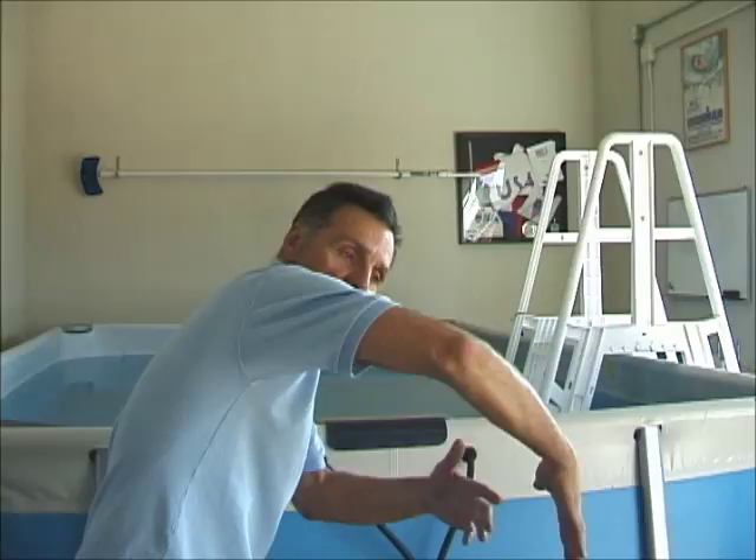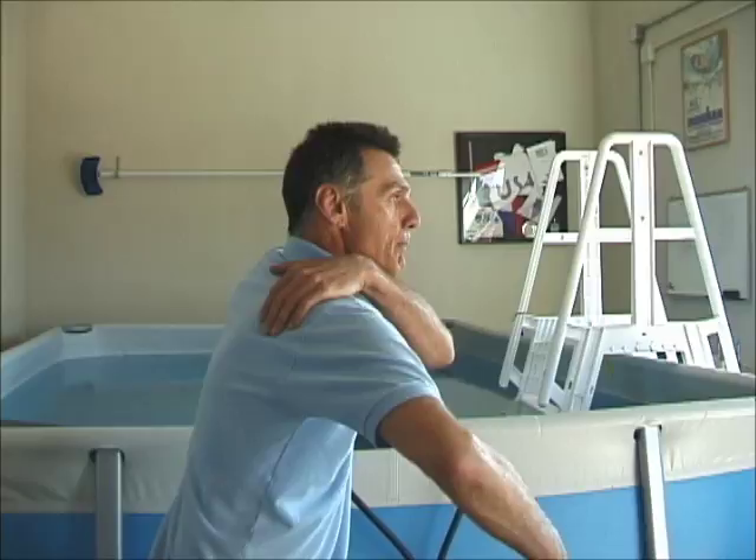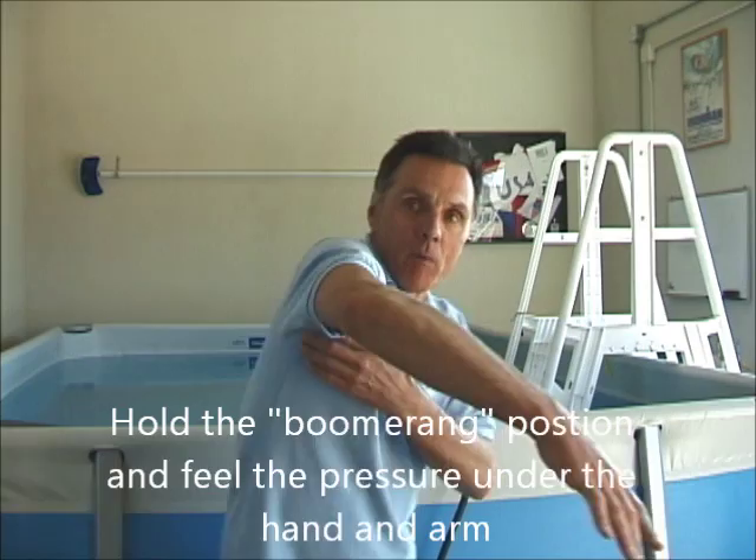You can see that high elbow position there. From that position, it's a hold — scapular stabilization, holding that boomeranged position, feeling the water on the underside of the palm, the forearm, and the underside of the arm. You'll feel that pressure. A great way to practice is 25-yard swims with 10 seconds rest for beginners or intermediates, or 50 yards for advanced swimmers. Each movement is executed as described: entry, stretch, over the barrel, then hold that flexed elbow position to achieve a nice high elbow catch.